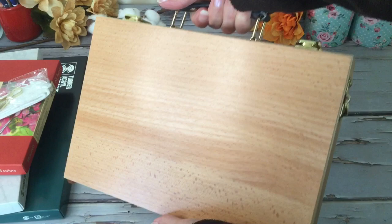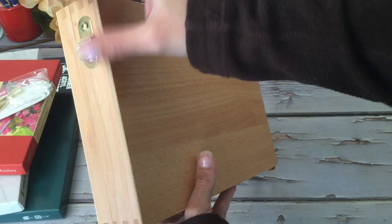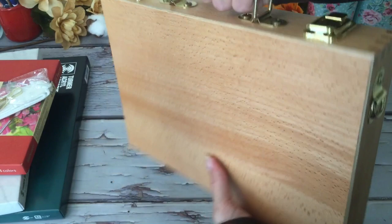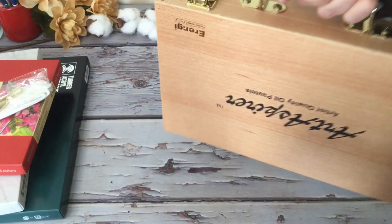This would be a great Christmas gift too because everything comes in this little wooden case with a strap you can hook on the side. It definitely has some weight to it — you can tell it's solid wood and good quality. Okay, so that was the oil pastels, let's see what else we have in here.